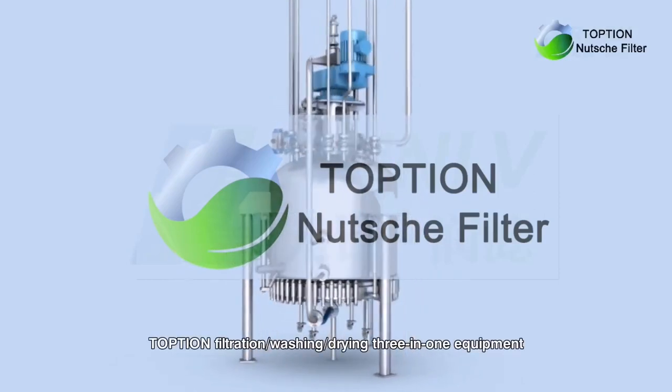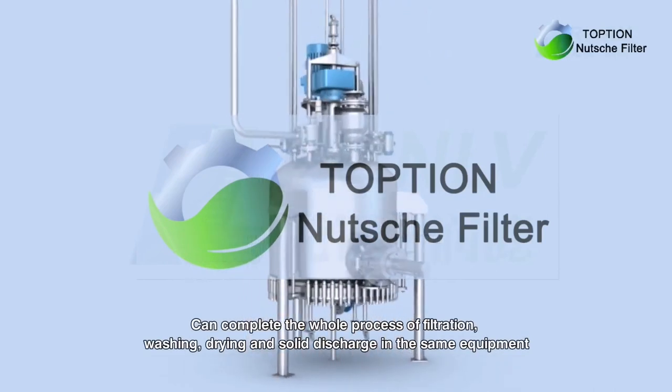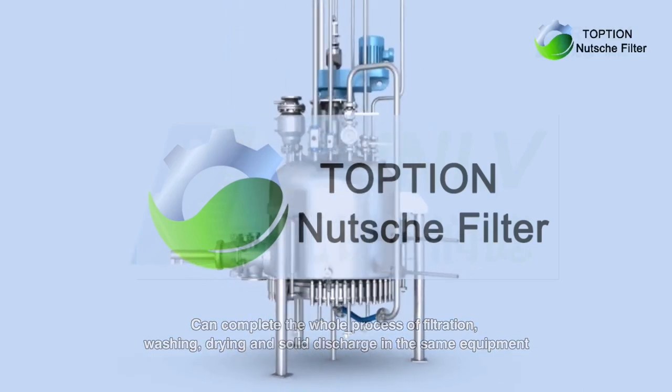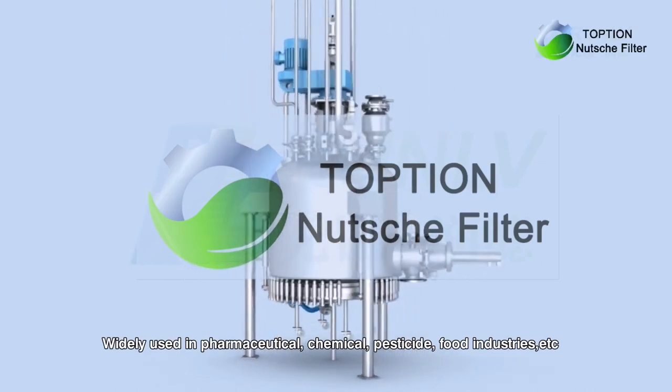Topshop Filtration Washing Drying 3-in-1 Equipment can complete the whole process of filtration, washing, drying and solid discharge in the same equipment, widely used in pharmaceutical, chemical, pesticide, and food industries.